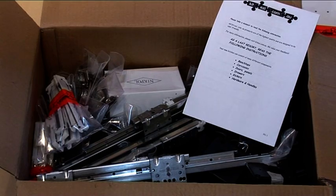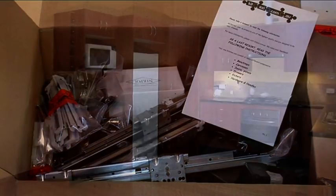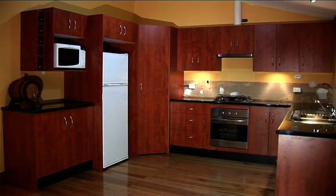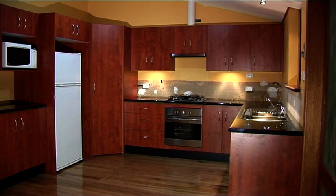Kiteasy hardware provided with your new kitchen consists of all that you'll need, from carcass legs to handles. This DVD should answer all your questions. If not, remember, we are only a phone call away.